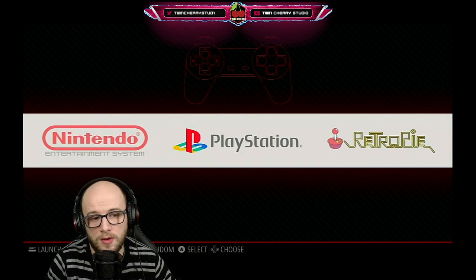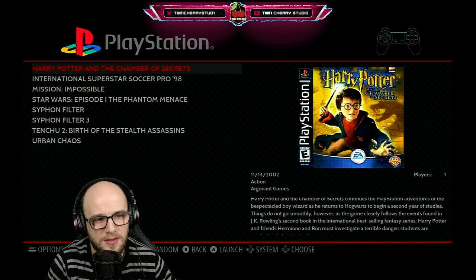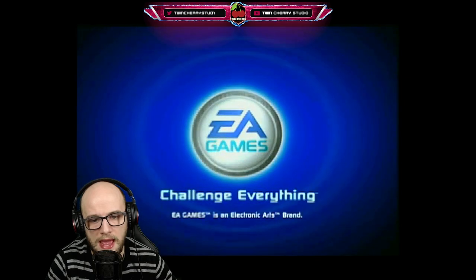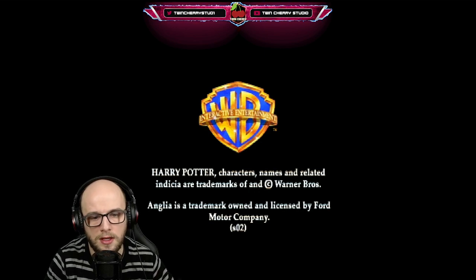So first we're going to go to the PlayStation and pick one of these games — we're going to pick Harry Potter and the Chamber of Secrets. Now this only works in RetroArch emulators, mostly the ones that have LR attached to them at the beginning. If it says LR at the beginning when launching, then you can do this.